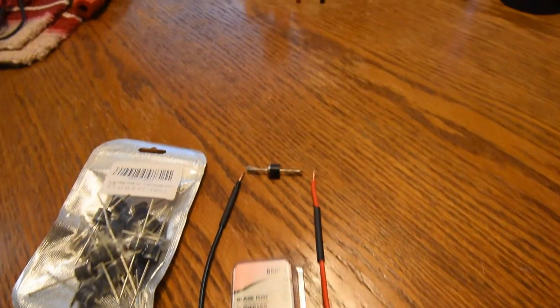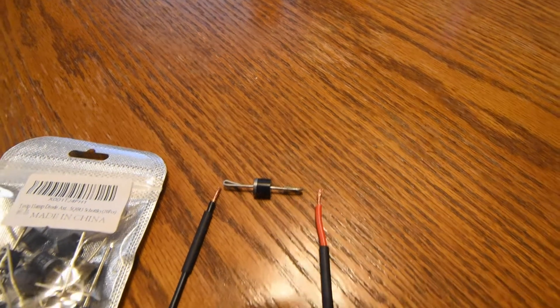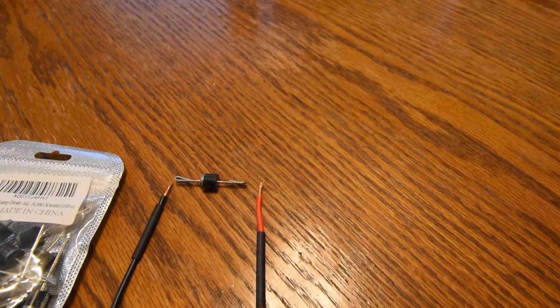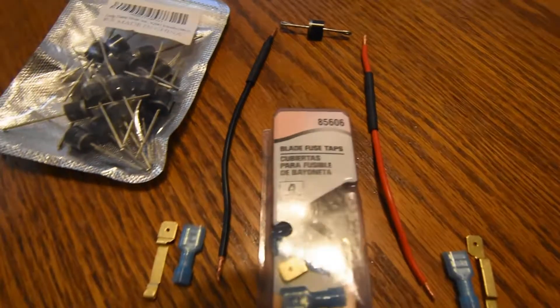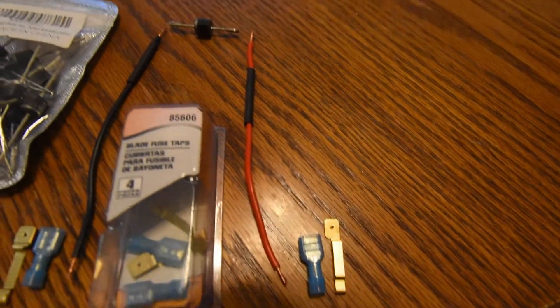This is the diode that we're going to be installing in the S1000, and I'm also going to add some extension wires. I'm going to solder those wires onto the ends of the diode, and then on these ends I'm going to put fused taps. I'll show you how it's all installed.